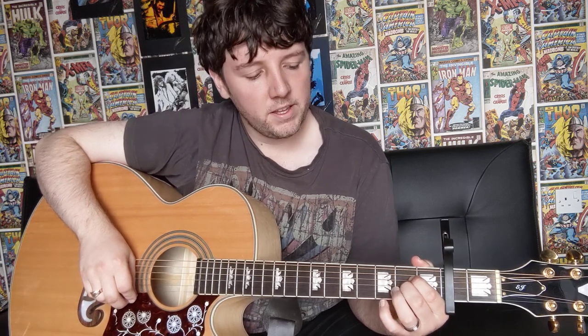Alright, so to get started, what we're going to do is play our A major chord. That's your first finger on the fourth string on the second fret, your middle finger on the third string on the second fret, and then your third finger on the second string, second fret. And that's your A major chord.